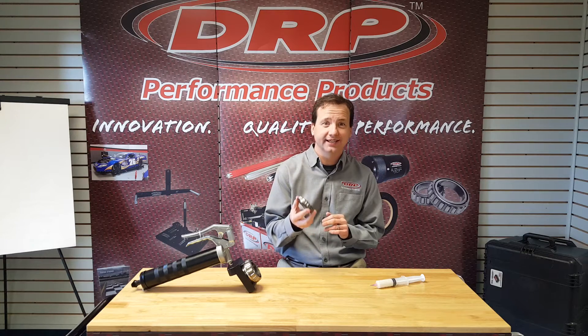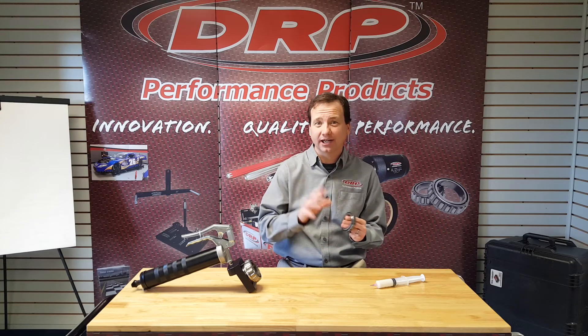Today let's talk about packing wheel bearings, everybody's favorite pastime. What I'm going to show you today is how to properly pack a racing wheel bearing and hopefully save some time, make a little less mess, but most importantly improve the performance of the bearing itself.